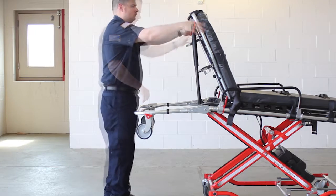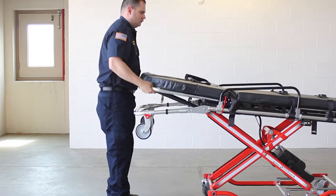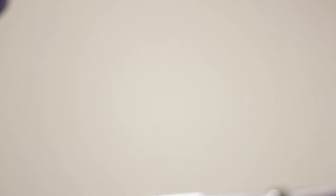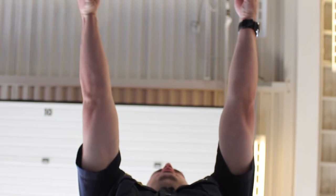The backrest movement is controlled. The gas spring is under pressure to ease raising and lowering. When a heavy patient is on the cot, support the patient's weight before adjusting the backrest. When a light patient is on the cot, control the upward movement of the backrest so it does not move too quickly.